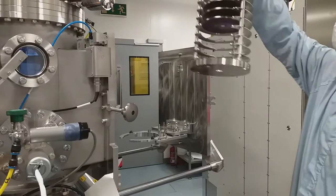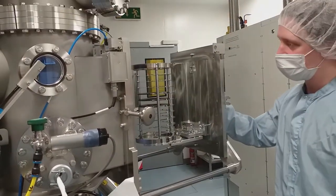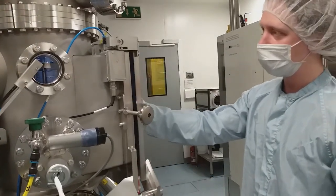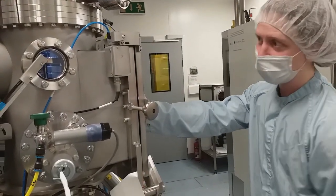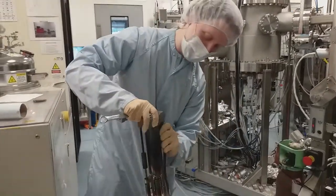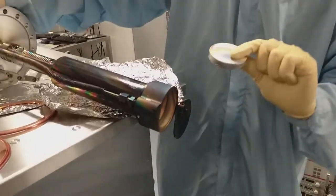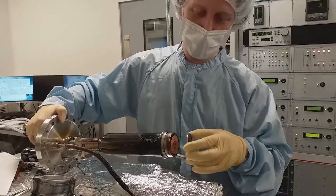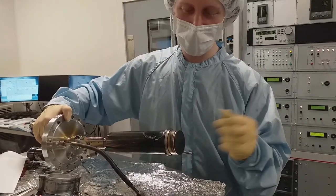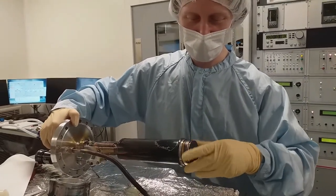The substrates are loaded and unloaded through a load lock that allows maintaining ultra-high vacuum in the cluster for several weeks or months on end. Here a magnetron is being dismantled for target change and preventive maintenance. In addition to the standard target-facing-substrate geometry, we can also arrange for target-facing-target, which allows a gentler growth as well as simultaneous co-sputtering from up to three different targets.